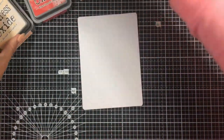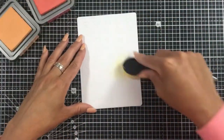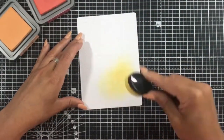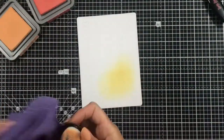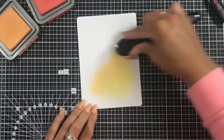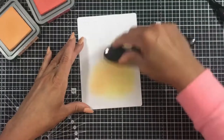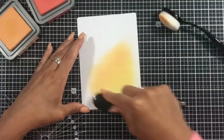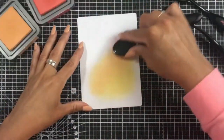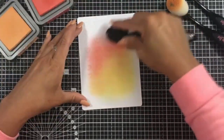Those little Dottie Hearts really come out when you use a little bit of Distress Oxide ink, which is what we're going to do now. I'm taking one of my blending brushes and applying some Scattered Straw Distress Oxide ink to the bottom right corner of my cardstock, then going in with some Dried Marigold and blending those two together. I decided to pull that colour a little bit higher up the card base.